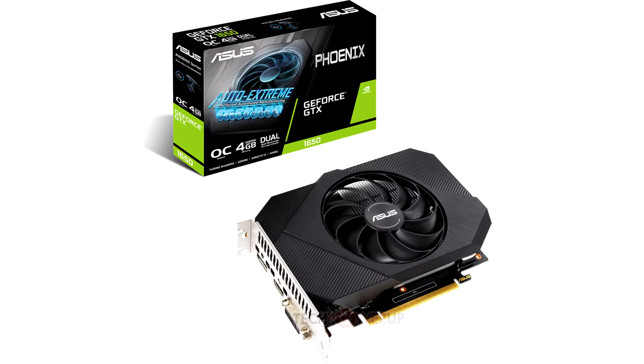ASUS today introduced its GeForce GTX 1650 GDDR6 Phoenix graphics card, model PH-GTX1650-04GD6. This two-slot-thick card is 17.4 cm in length and 12.6 cm in height, designed to fit in most SFF cases.